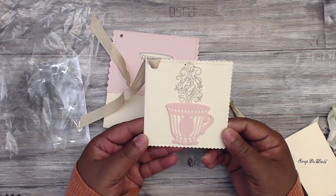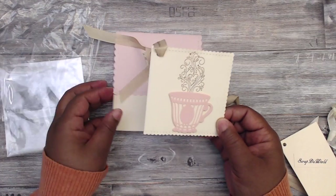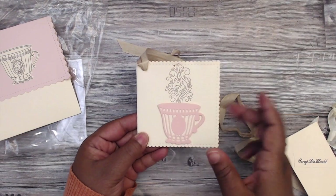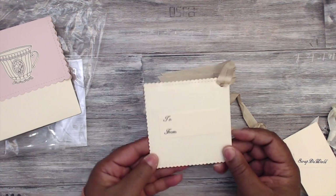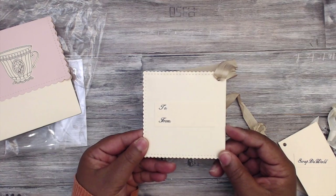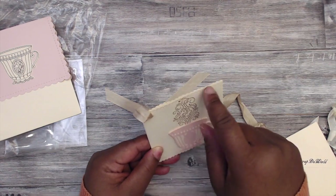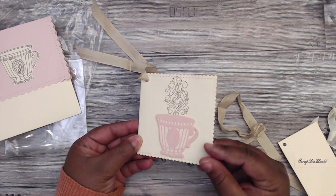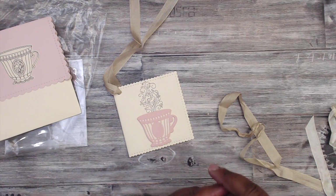This is her tag — she has a cute little coffee cup and that stamp is so pretty, emitting heat and foam of sorts. Her hang element is the seam binding, and her to/from is on the back. She said it looks like it opens but it doesn't, so this is the tag. Super cute, and then she has some goodies in here.